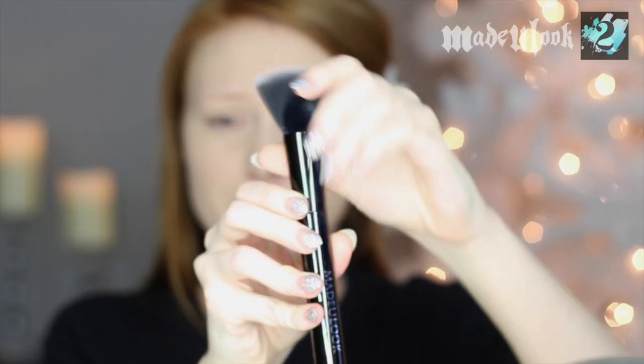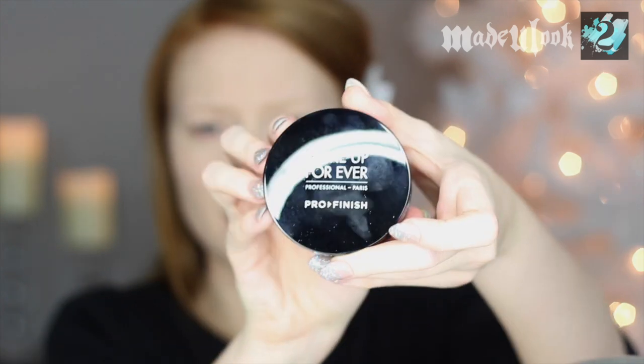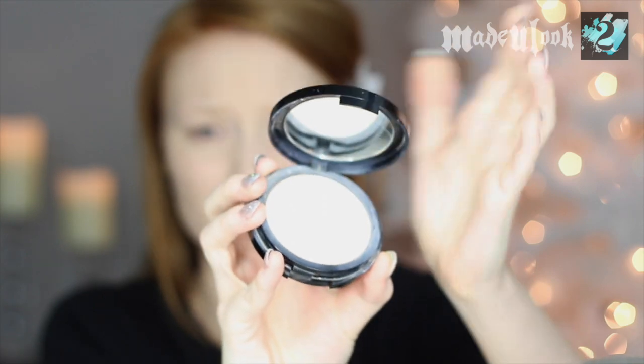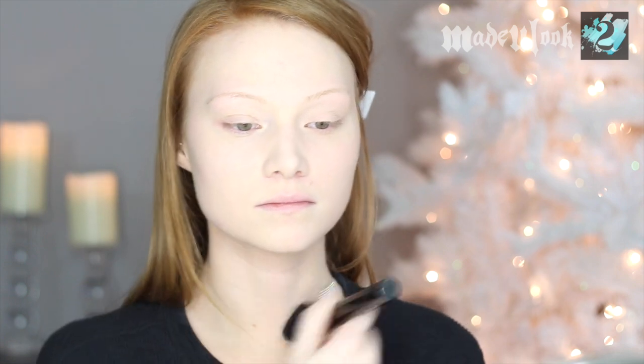Now that I've pretty much sucked out any color or life from my face and I look dead, I'm using my really fat fluffy powder brush and my Makeup Forever 110 powder — it also comes with a little sponge, but I prefer to put it on with a brush. I'm actually adding a little bit of color back into my face, but mainly just setting the liquid foundation I just put on.